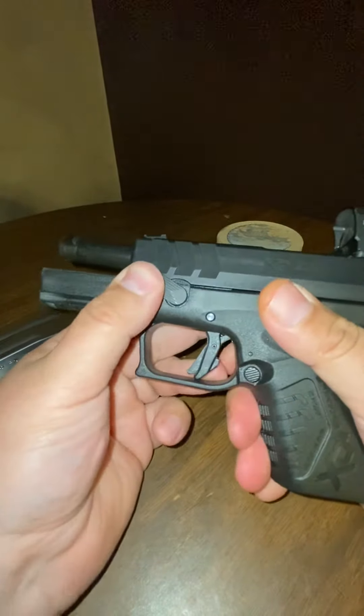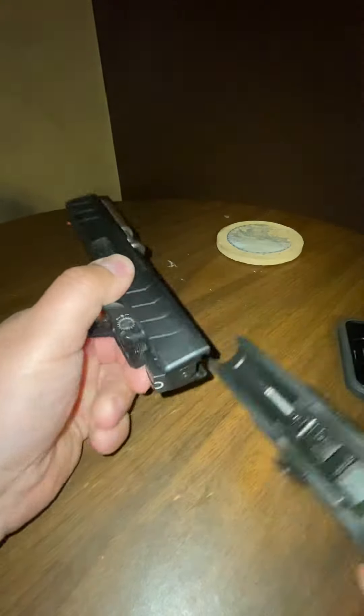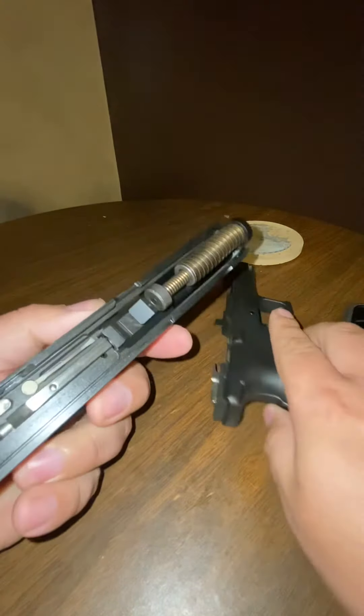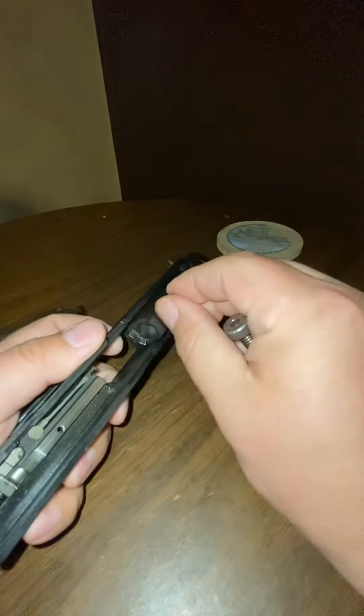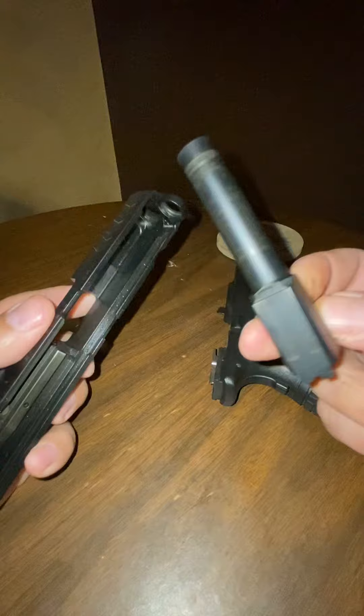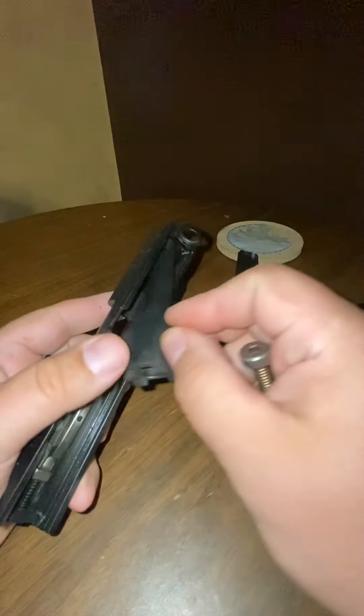Okay, back, push it up, forward. That's all there is to it. Barrel out.